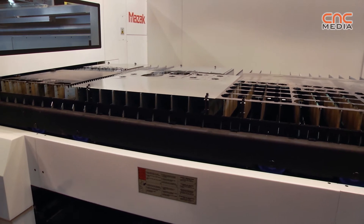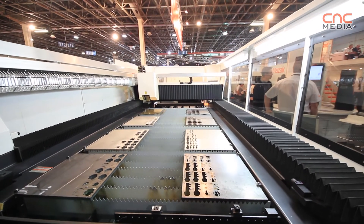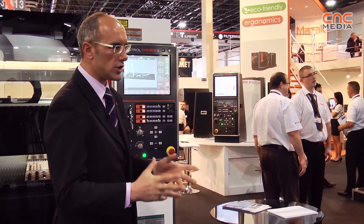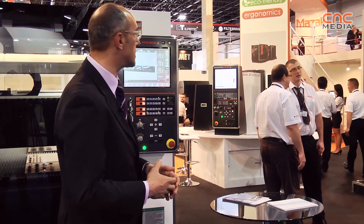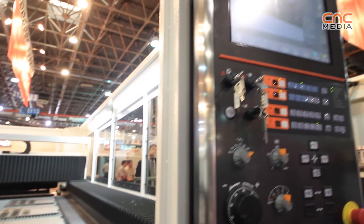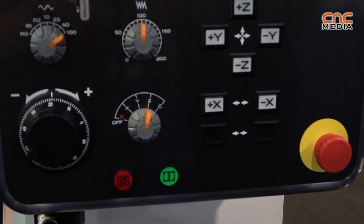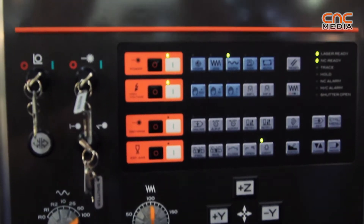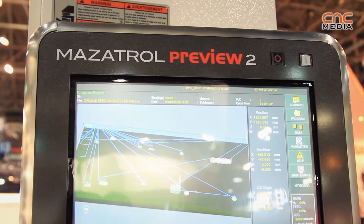So the setup time is completely minimized to zero. This machine, the OptiPlex, being one of our latest machines, has also one of our latest CNCs. The CNC is named Preview 2. Preview 2 analyzes the program in advance and knows where to accelerate and decelerate, and identifies any inconvenience or mistake in the program, advising you before you start.